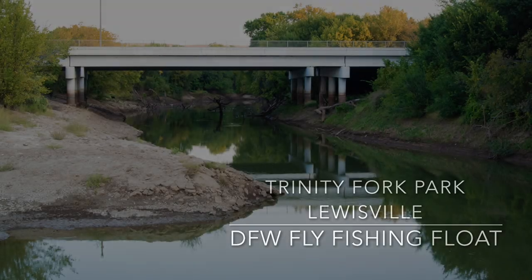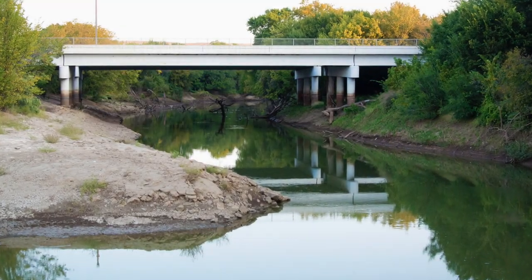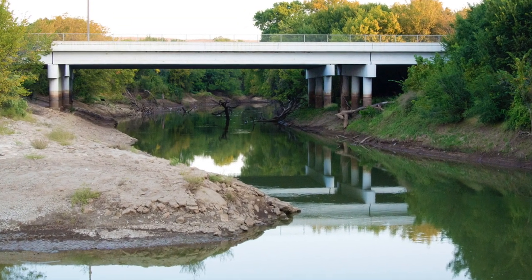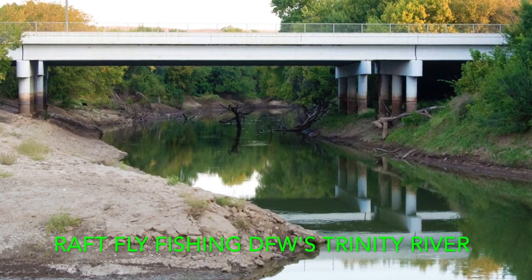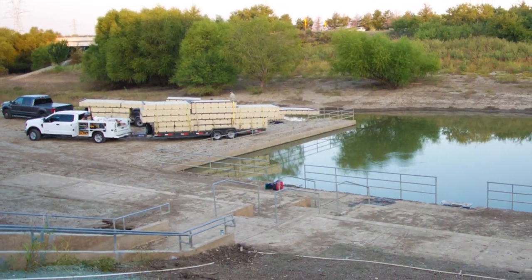Hi and welcome to the Texas Flycaster YouTube channel. My name is Shannon and today I am floating down the Trinity River in the Dallas-Fort Worth area — actually Louisville — for about a six-mile float with my friend Danny Scarborough of Houston Fly Fishing fame.